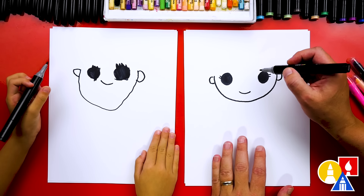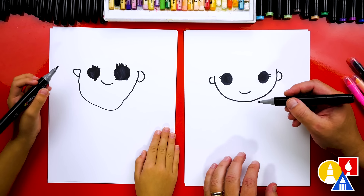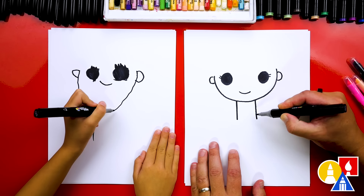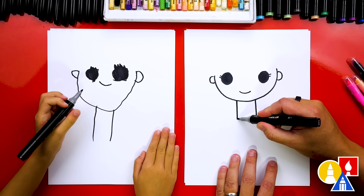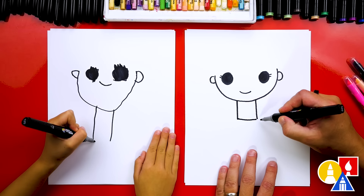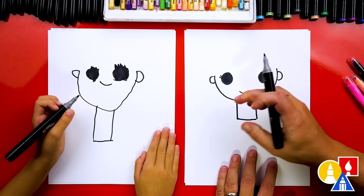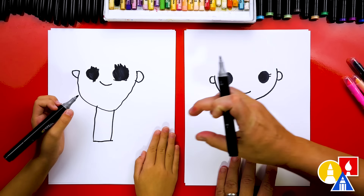We're also going to add her hair, but let's do that later after we draw her body. First, let's draw two lines down for her jacket and her shirt. And then we can also draw a line at the bottom. What shape is this? A rectangle. Yours looks a little bit more like a rectangle because it's longer, and mine looks more like a square — same height and same width.